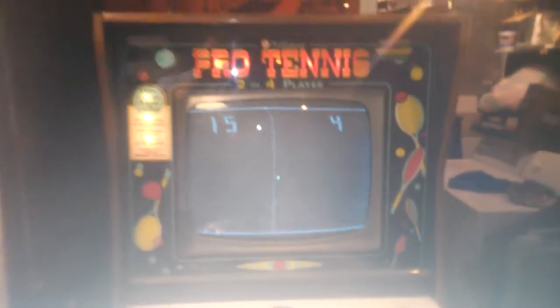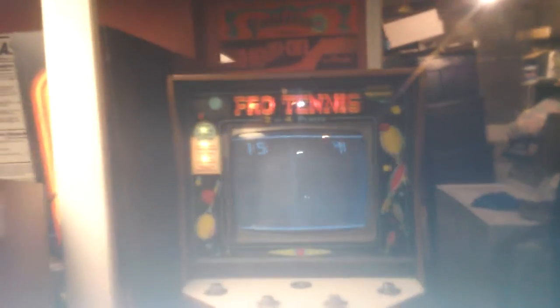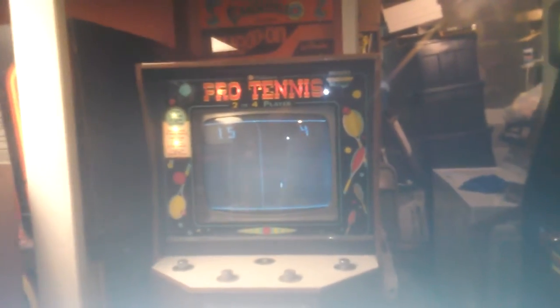Very recently I was able to come across another set of paddles, and between them I was able to put together a working set. So finally, if somebody actually comes over here to play, we could actually play a four player game of Pong. How often do you get to do that?